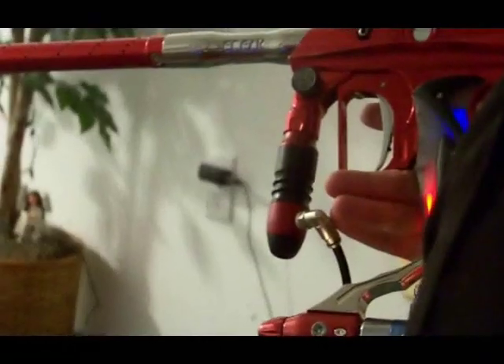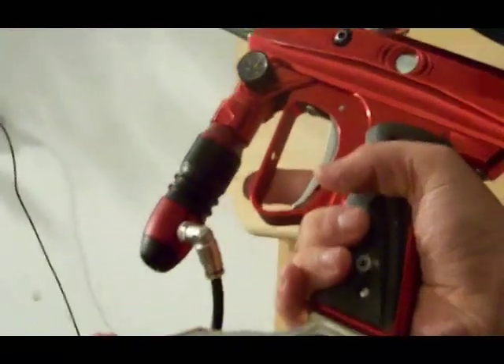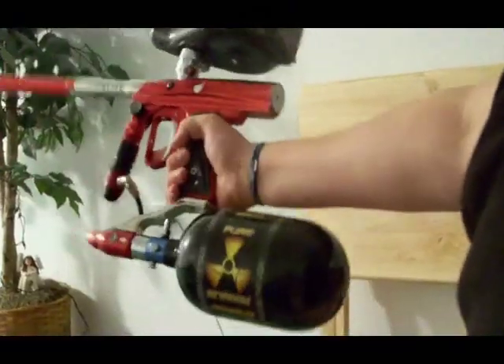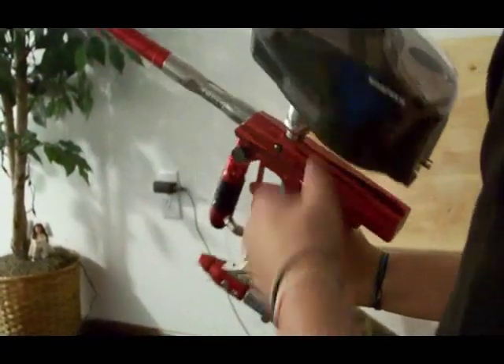I know you guys are probably asking the same question everyone always asks — why not just take all that money and buy a nicer gun? For me, it's not about buying a nicer gun, it's about buying a gun that I love to use. You can't deck it out anymore — it looks beautiful. It's an SFT Shocker and these things are so nice.